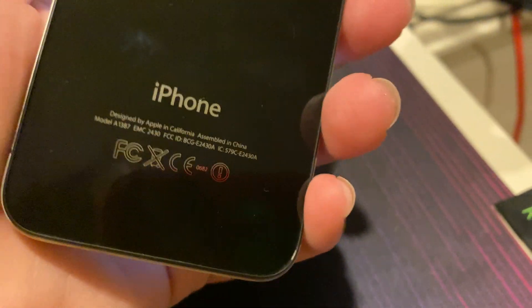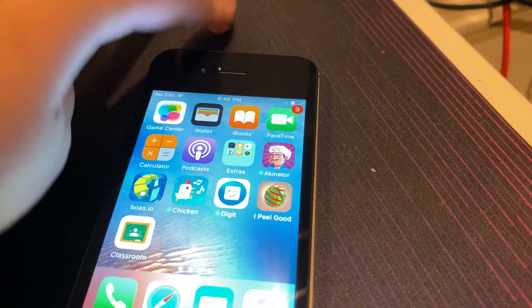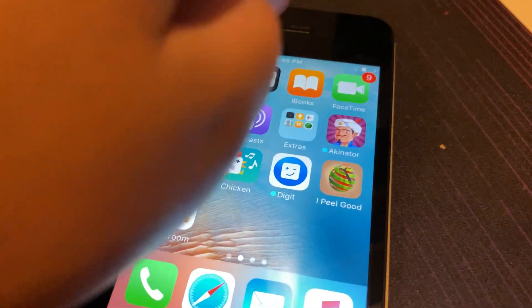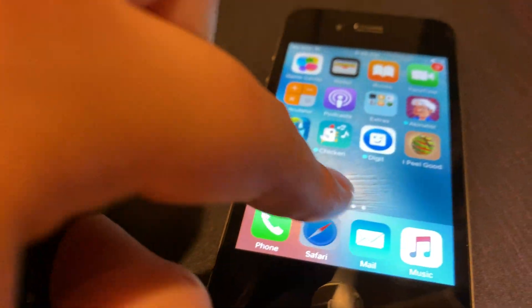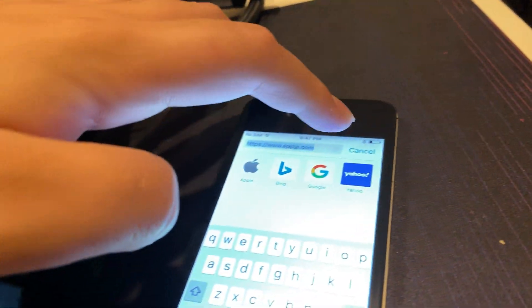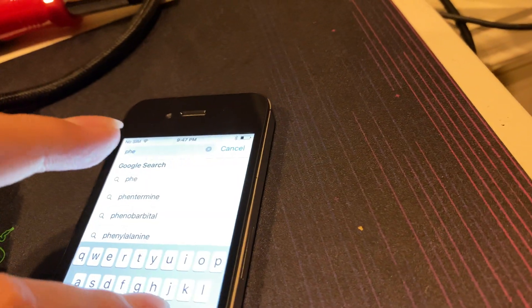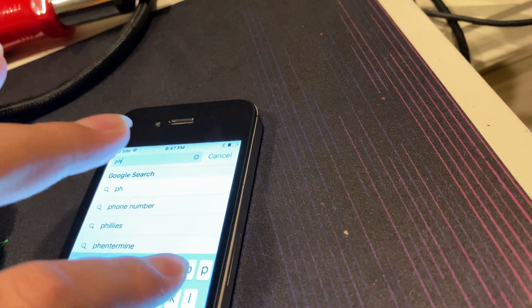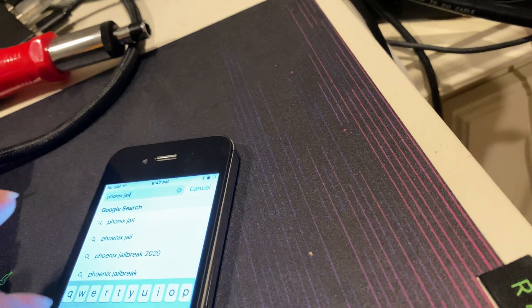Any device running iOS 9.0 to 9.3.6 can use this. First, you're going to have to go into Safari and type in 'Phoenix Jailbreak.'